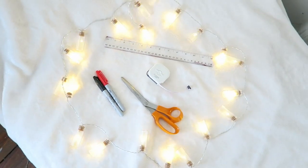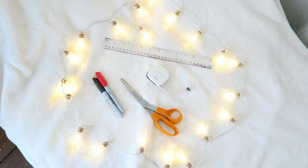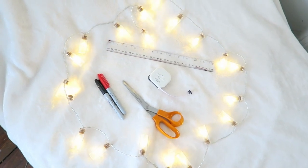Additional materials that you'll need are a ruler, tape measure, pencil or markers, and scissors. Now you're ready to get started.